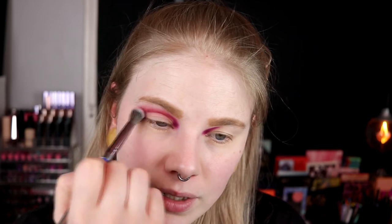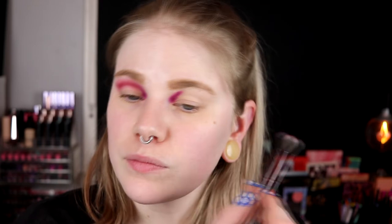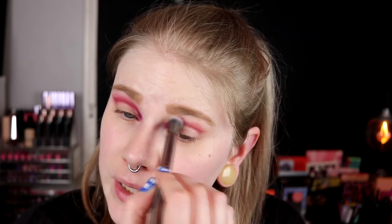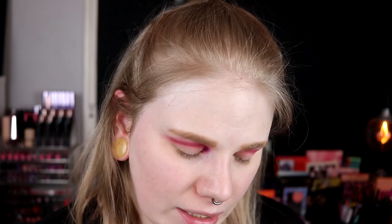I have no idea what I want to do next — either a whole shimmer look, a shimmer lid, or a complete matte. Maybe a shimmer. I think I know what I want to do. I'll go in with this shade — Bucolic? That's not the word I think. Nabla, why do you do this to me? Why can't you name your shades things I can pronounce? I'll take this on my lid.